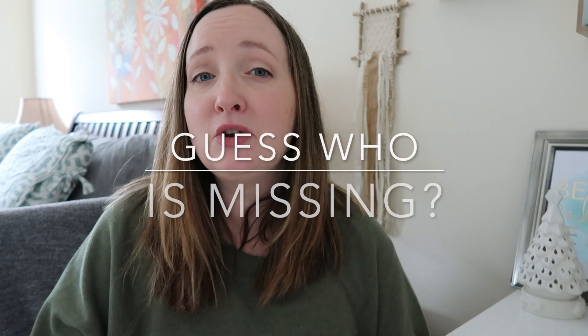I'm a mom of two. I don't have time for complicated games. Game number two is called Guess Who is Missing? I first saw this game over on Write Ideas with Susan, and I will link her video in the description box below if you want to watch a group of kids play this.